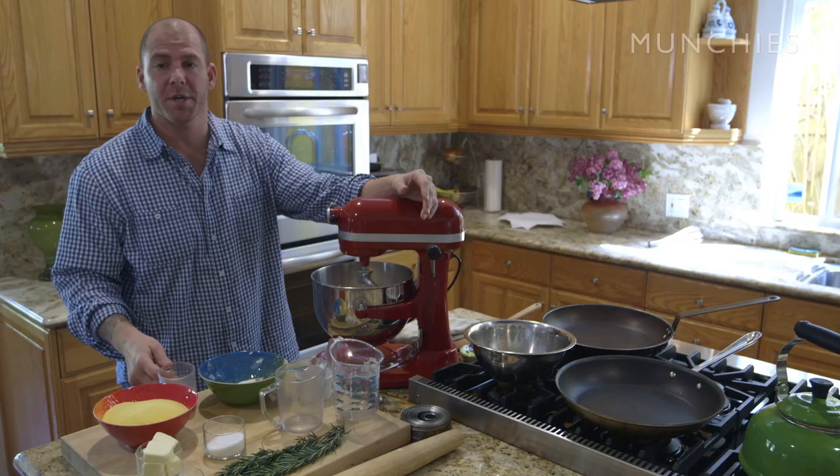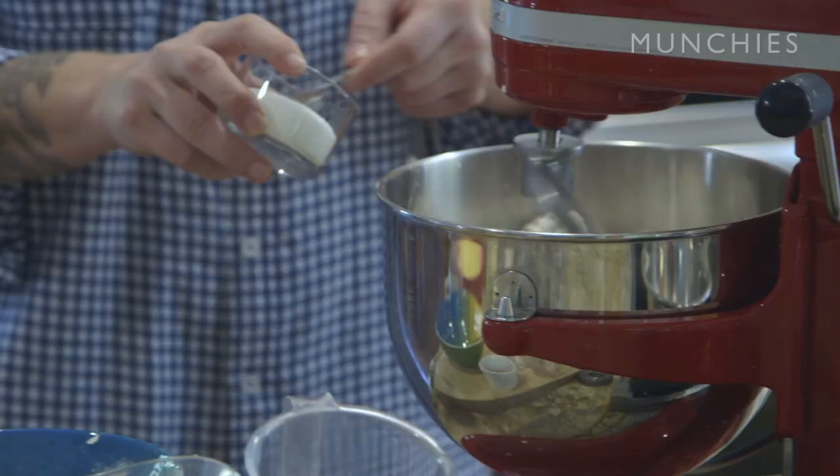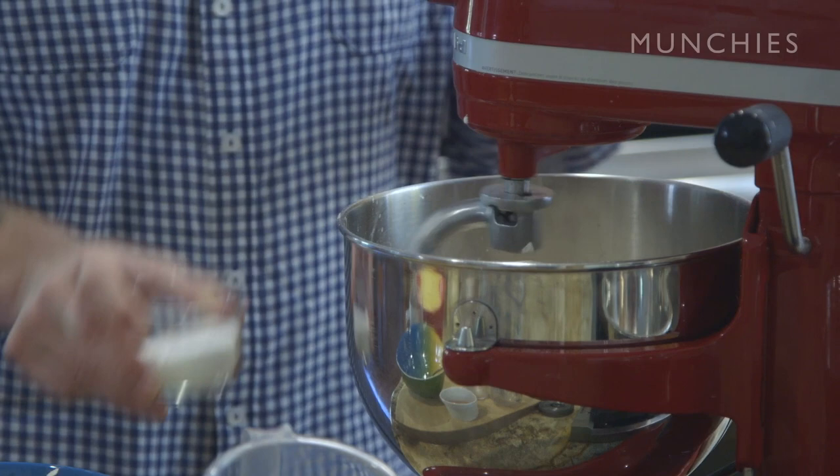We're going to go ahead and add the rest of our dry ingredients: a quarter cup of sugar right in there, and one tablespoon plus two teaspoons of kosher salt. You just want to start mixing this until you start to see a ball form — the dough forms around the hook in a tight ball and starts to clean itself from the edges of the bowl.